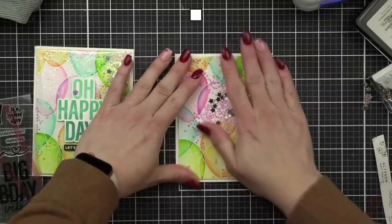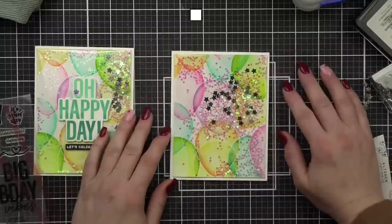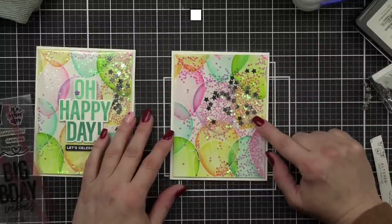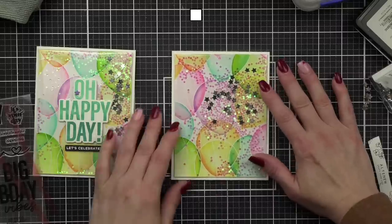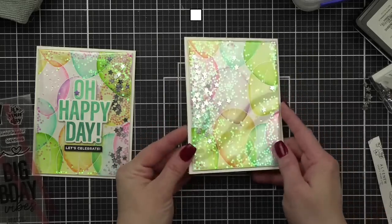Who's made flat shakers? Let me know in the chat. I also think this would make a very cute baby congratulations card — talking about the new baby made me think of that. Wouldn't this be a super cute baby congrats card?